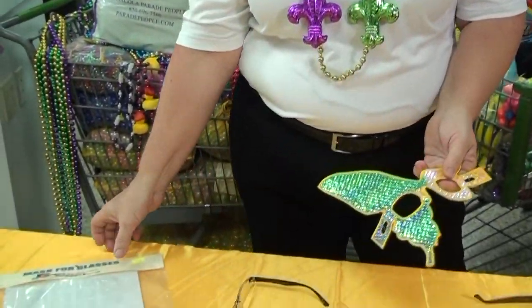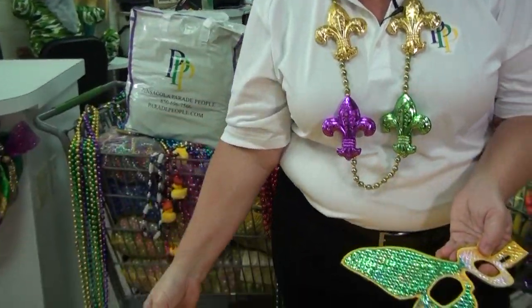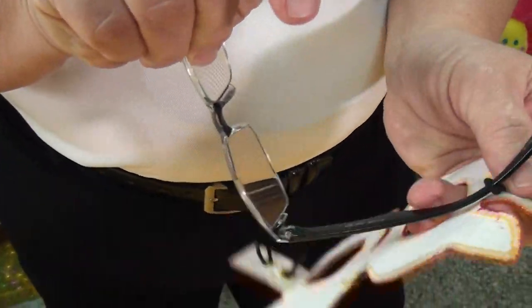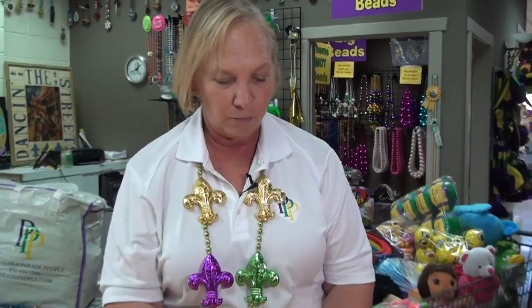So we have two options here for you. We have a local artisan who actually makes what we call glasses masks for us. These masks are so simple that all you have to do is thread your glasses into the mask, put it on — voila! You've got a mask all night long, it doesn't interfere with your ability to see, and you have your prescription.